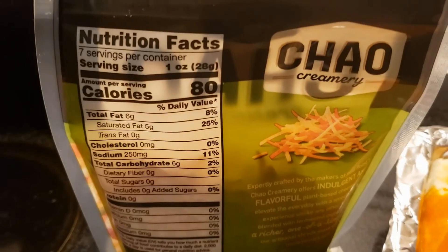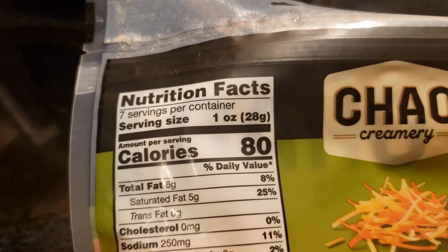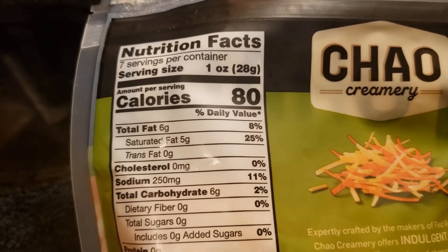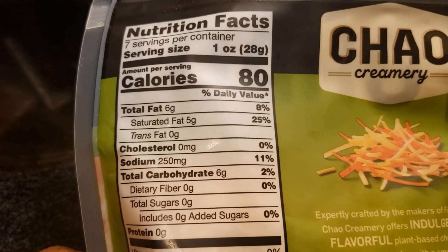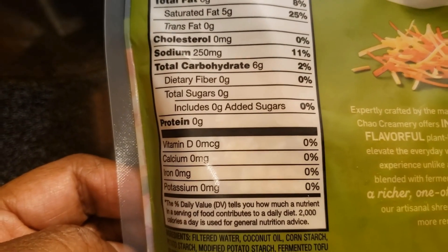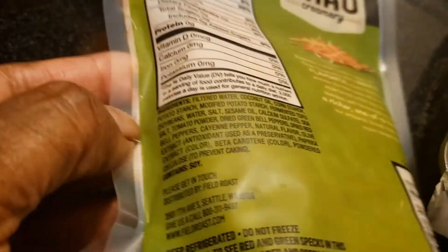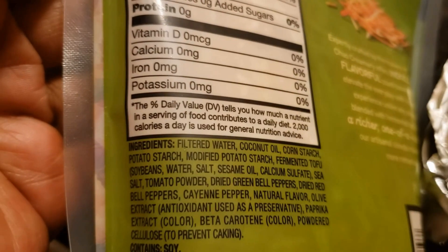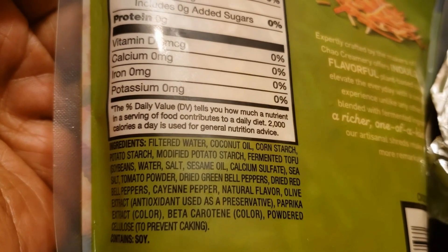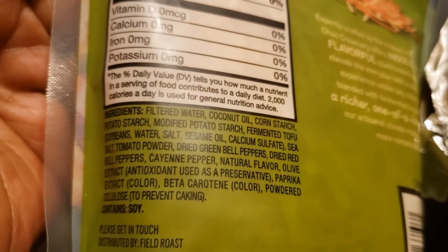Let's take a look at the nutrition facts. For every serving size — and there are seven servings per container — you get 80 calories, six grams of fat, five grams of saturated fat, no trans fat, no cholesterol, 250 milligrams of sodium, six grams of carbohydrates, no fiber, no sugar, no protein, no vitamin D, no calcium, no iron, no potassium. It is made from water, coconut oil, cornstarch, potato starch, fermented tofu. You can see it does contain cayenne pepper, green bell pepper, natural flavor, olive extract, and beta carotene for color. It does contain soy.